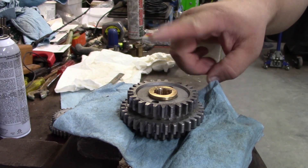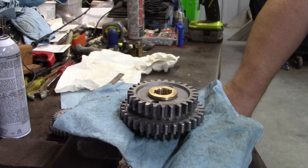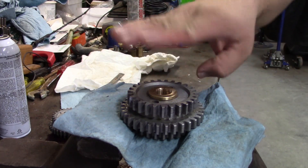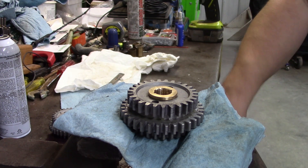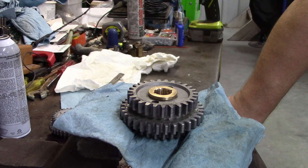I've pressed out the old bushings and pressed in the new ones — just a simple shop press, you can't screw it up. They go in from this side with the two little dimples. You push it in; the face is the stop. They should go in with some resistance so that they don't spin. Sometimes it'll shave off just a little bit of brass as it's going in, but nice, slow, steady resistance and you shouldn't have any problems.